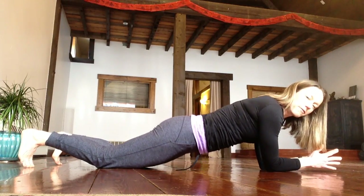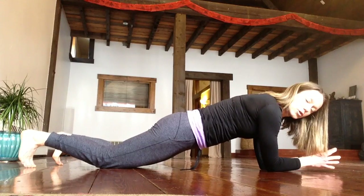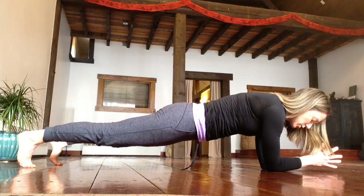Go into your modified plank, lift your hips up, push away a little bit, and then straighten through your quads so that you form a line from your upper back to your tailbone, and then tuck your chin.